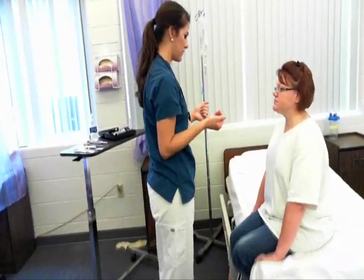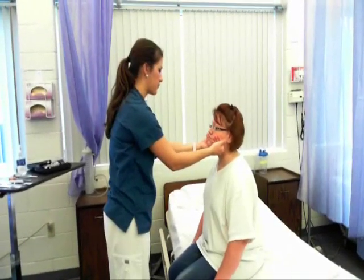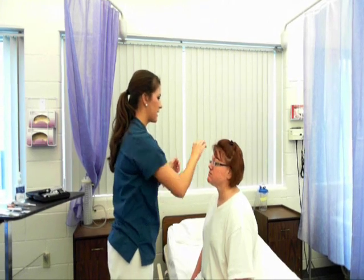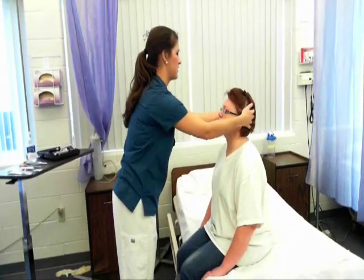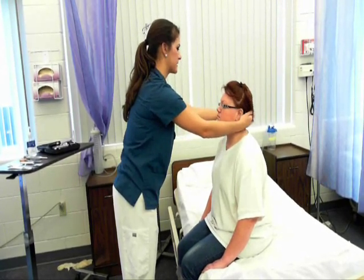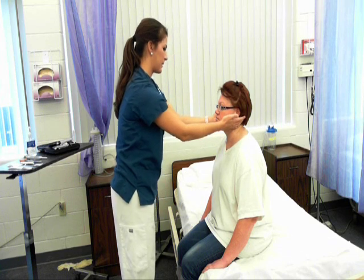I'm going to start head to toe now, starting with your skin. Your skin is pink, moist, and warm. Now moving to your head — your head is normocephalic, no masses or lesions are present, hair is evenly distributed, and you have good control of your head.